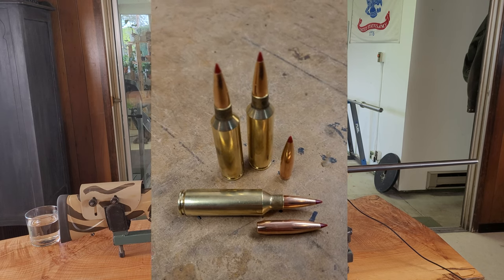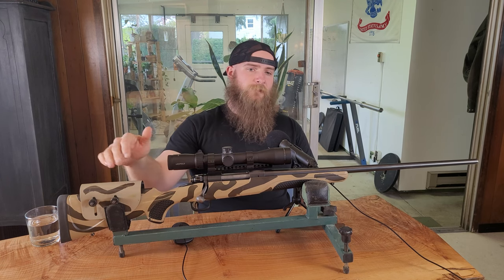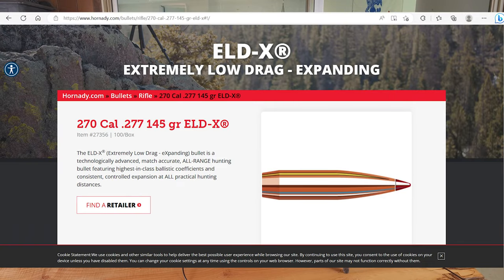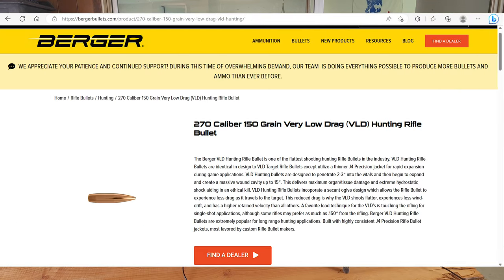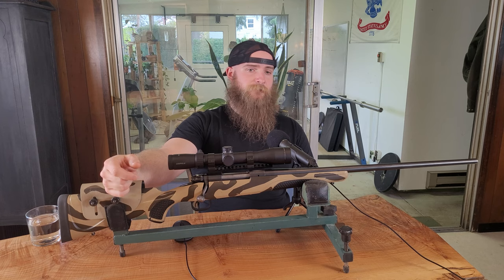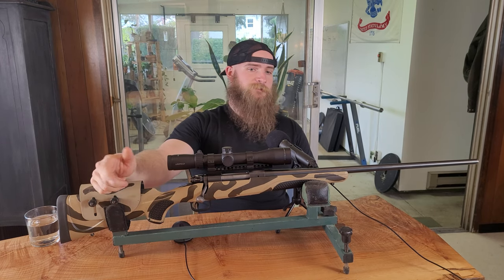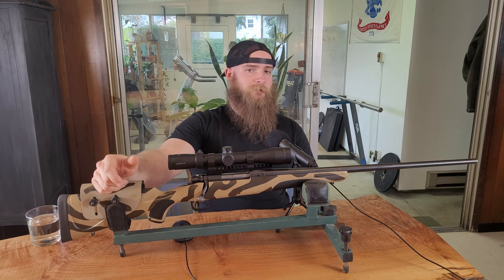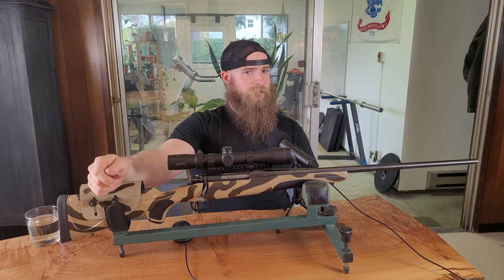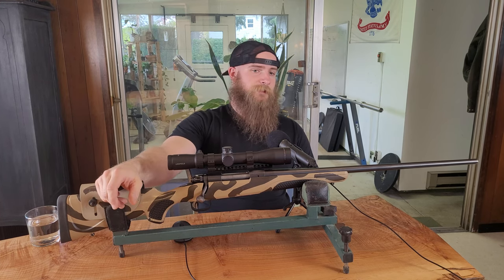The .277 diameter is an interesting place. It's 13 thousandths wider than a .264 and 7 thousandths narrower than a 7mm. For a long time there weren't modern, sleek, high-BC bullet options available in this diameter, but that is slowly changing. Hornady offers a 145-grain ELD-X with a .536 BC, and Berger's 150-grain VLD is at .518. Berger does make a 170-grain EOL with a much higher BC, and Nosler makes a 165-grain ABLR with a very impressive BC. Returning viewers will note that we ran 165-grain ABLRs through this rifle with astounding success, which goes against conventional wisdom regarding twist rates and stabilization — which is why I'm leaving bullets above 150 grains out of the conversation. Whether a particular rifle will stabilize bullets in that heavier weight class would likely vary from rifle to rifle, and I realize this is what the 6.8 Western was in large part designed to correct.